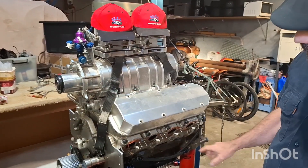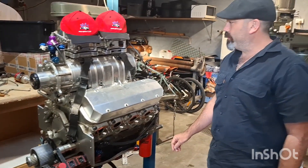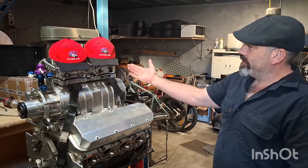Blower off, heads off, pull the pistons out, check that out, and we'll check the dry sump pump — make sure we're still pulling a good vacuum there — and you'll notice the new jewellery.